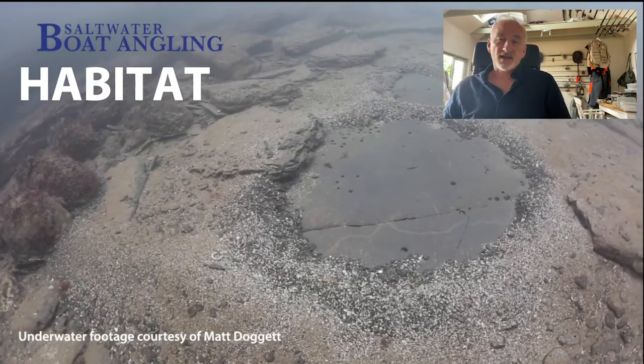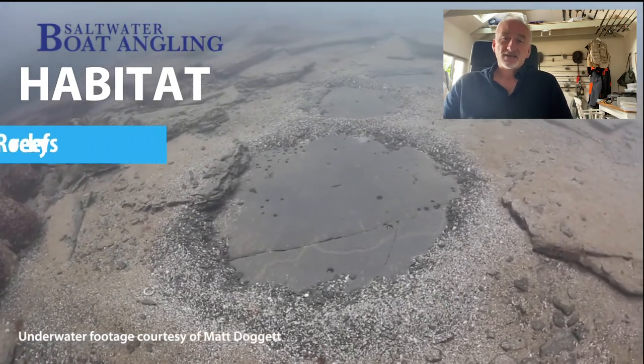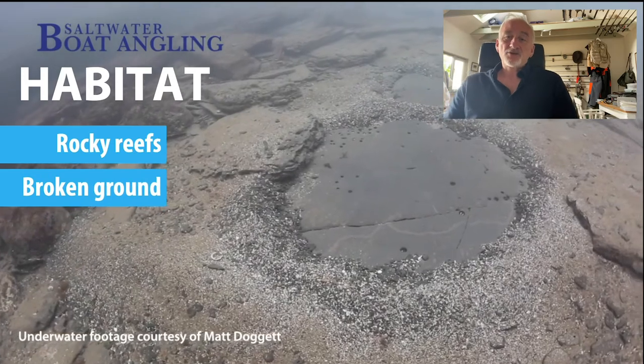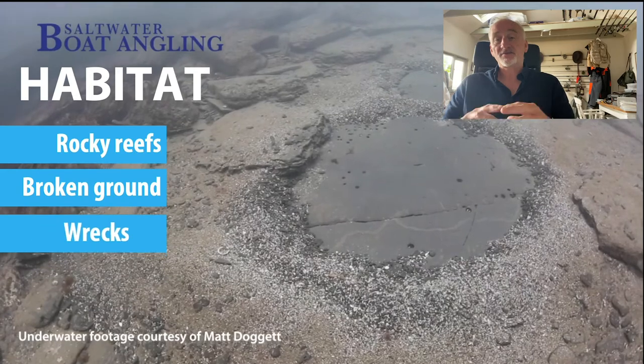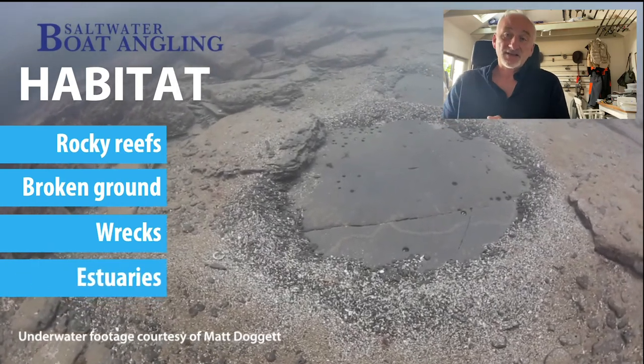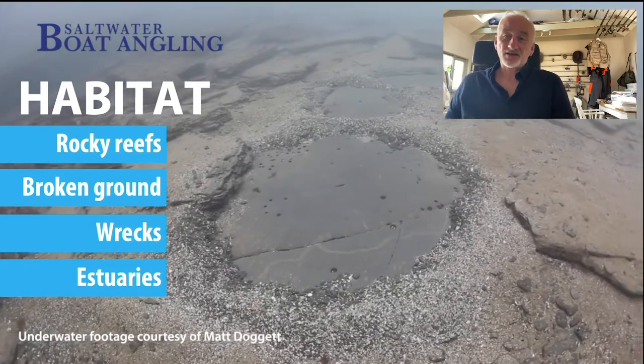Now let's talk about the habitats that bream prefer. That picture there is a classic bream ground - actually a nest site, which we'll talk about in a moment. Rocky reefs are areas where they might be breeding, full of food, invertebrates and stuff they like. Broken ground - you'll often find them there, particularly after the breeding season when fish move off the breeding site into nearby areas where you find invertebrates, shrimps, crabs, and crustaceans. Wrecks - as we discussed, they're often found on wrecks in autumn. And finally estuaries - particularly in the West Country, gilt head bream and black bream will move two or three miles up an estuary with the tide, feeding on crabs and worms. If you know the spots they accumulate at the right state of tide, you can have fantastic estuary sport.